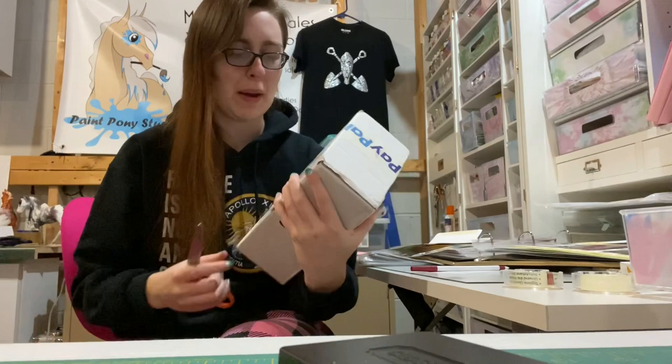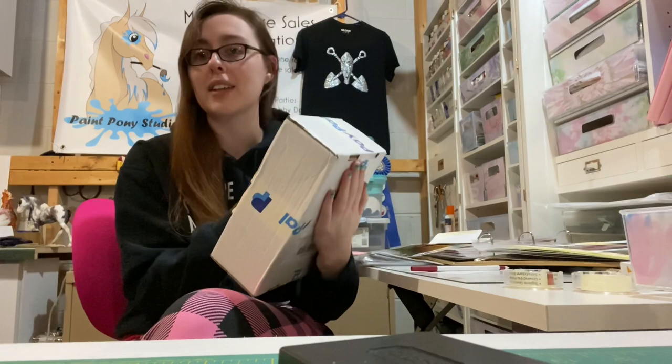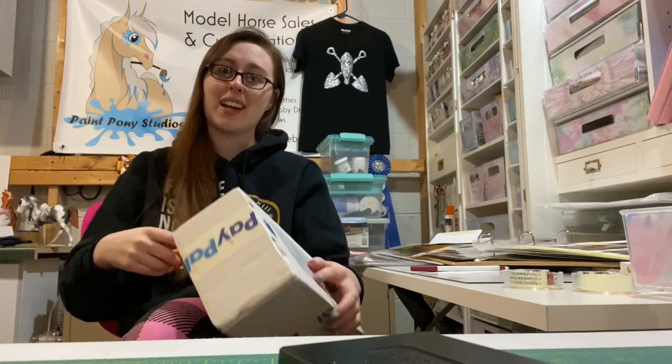Hey pony pals, it's Emma from Paint Pony Studios! Today I have this package to open — I'm only showing the side because it has our address on the front and back. This package is from Kelly Sealy, or Kelly's Studio. Back in September I ordered an Icarus, and I'm very excited to say that Icarus has come, so I'm going to pop this open and we're going to take a look at him.